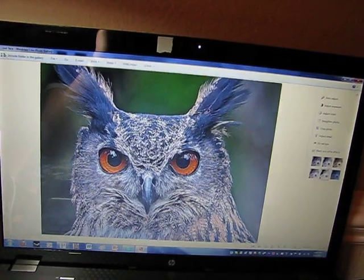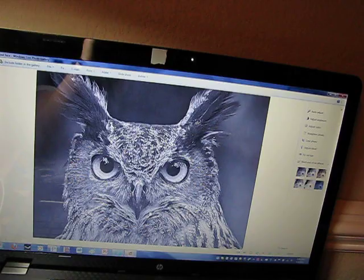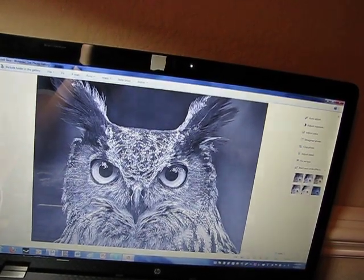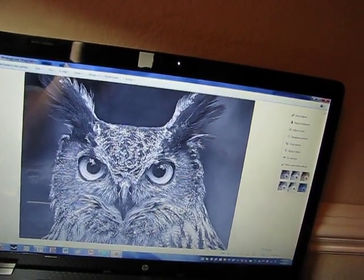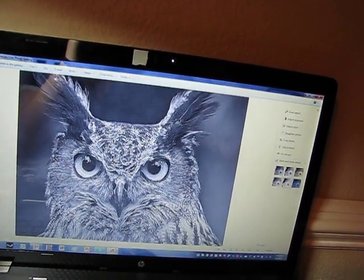Once I converted it to black and white, it sort of takes away from the parts, like underneath the beak. And as you can see, this part right here is very difficult to do.